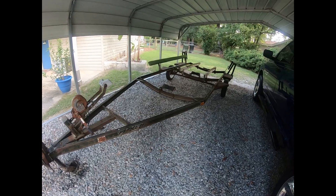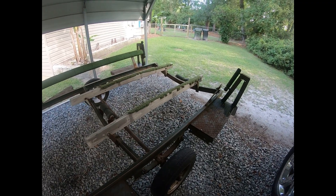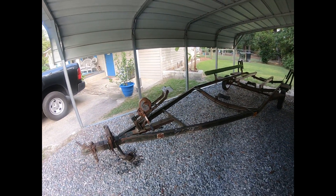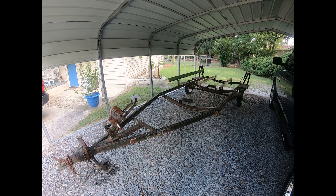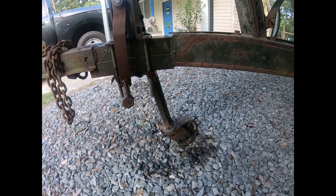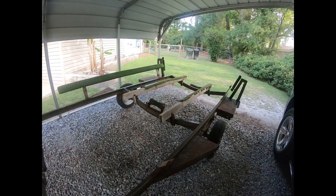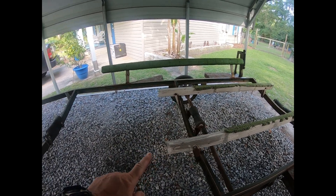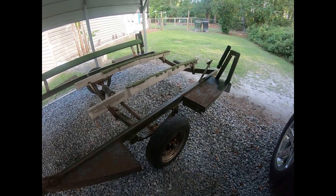Hey y'all, got a trailer for my John boat that I just picked up and I'm gonna be working on this thing getting it ready so I can go river fishing, pond fishing, some of these smaller lakes and ponds in our area to bring y'all some good footage. I'm gonna replace that — the trailer needs to be repainted — I got to replace these boards, the two by fours, and I'm gonna make them longer so the John boat can sit on top of them. I'm gonna replace the wheels and tires.